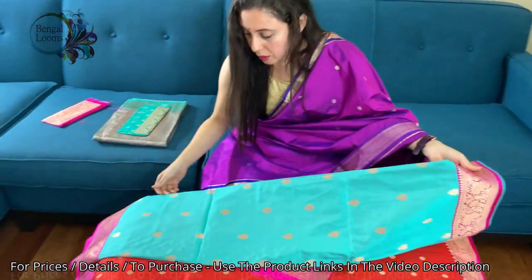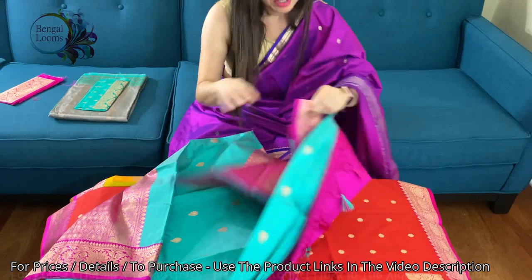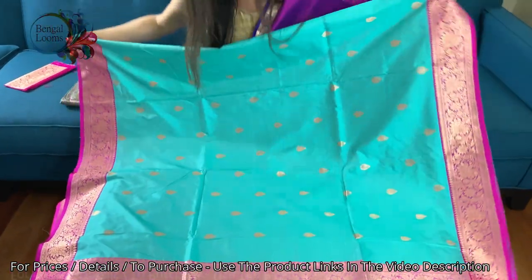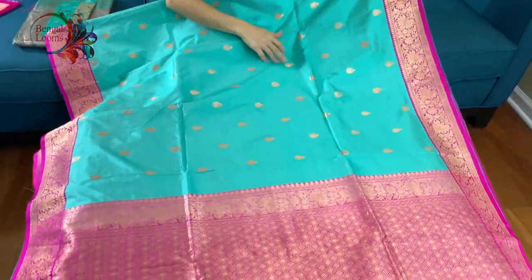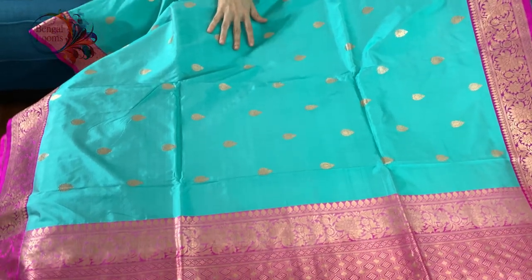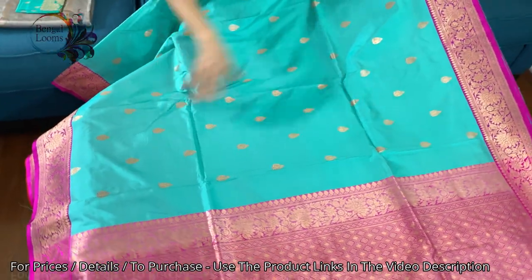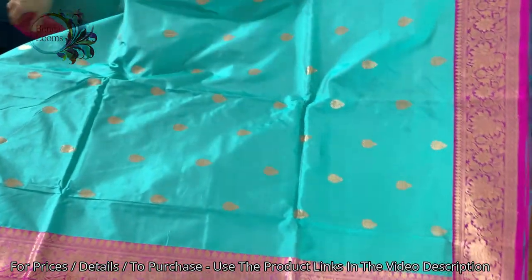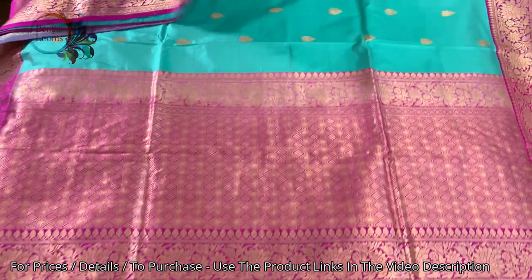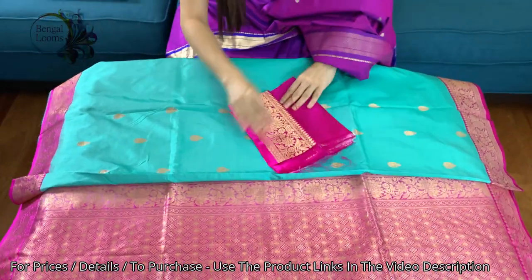This is the fourth one — a beautiful turquoise blue with bright pink. Look at the color combination, so beautiful! Again, a new kind of motif has been used on the body — these are all small butas. These are all hand-woven, not prints — 100% pure silk. This is the top border and this is the lower border; both borders are of equal size. And this is the blouse piece for this one.